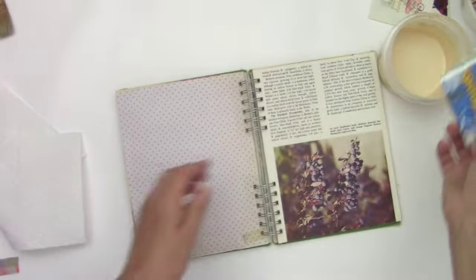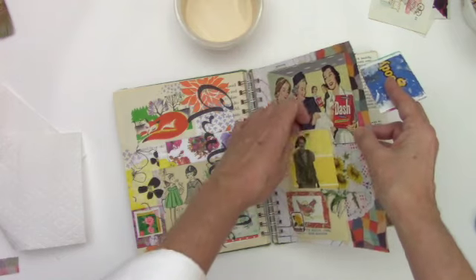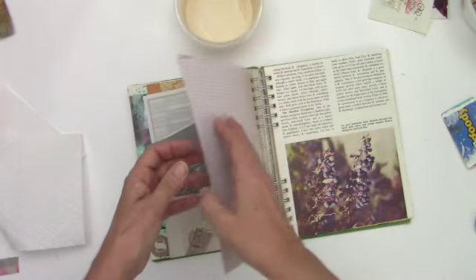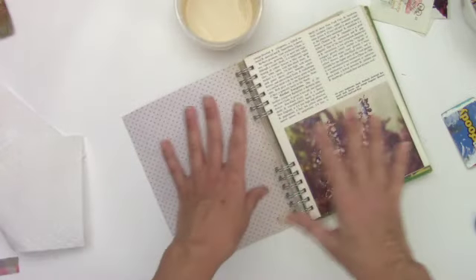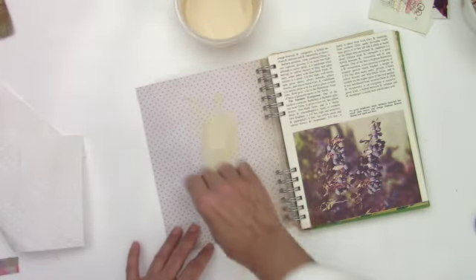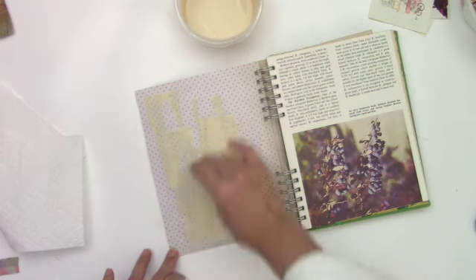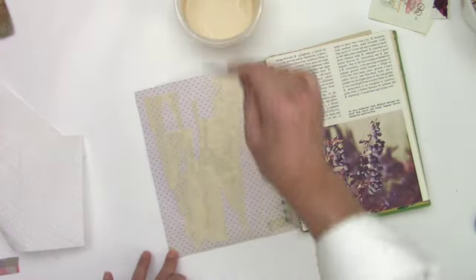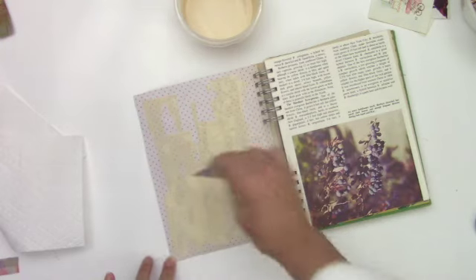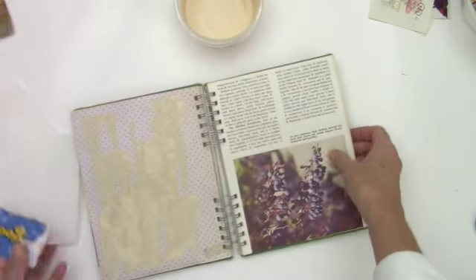When you're putting gesso or wet medium on a page that you've already put together, especially if you've used glue sticks like I did, sometimes it'll make the images or the ephemera want to come up off the page. So I'm going to be really careful about saturating. You can go ahead and just put something on it and close it — I put heavy books on mine once in a while — but I'm going to try to be careful about putting too much on here. I just kind of want to distress it a little bit.